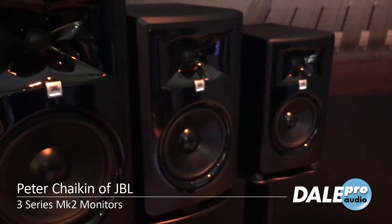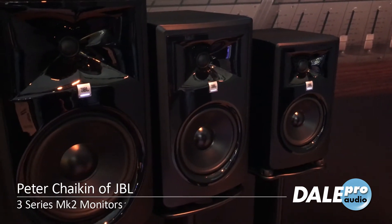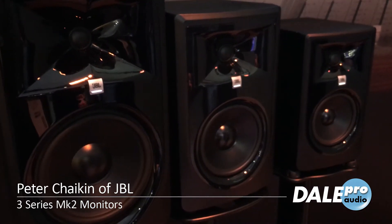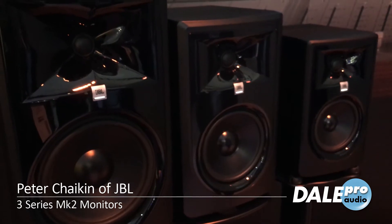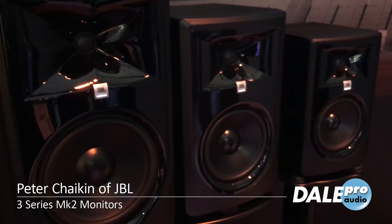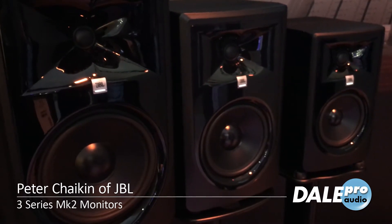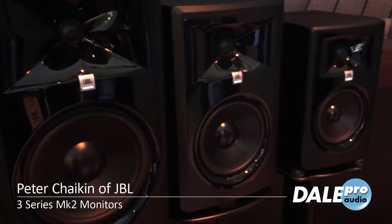They're very neutral and very accurate. You hear a lot of detail in reverbs — you can almost hear mic placement and ambience around microphones. Vocals are big and solid and come from the center, and there's a surprising amount of very solid low end that you'll hear from these.